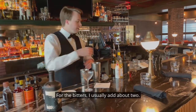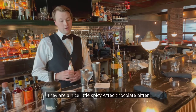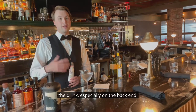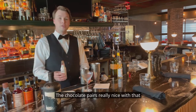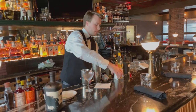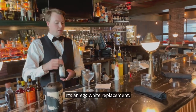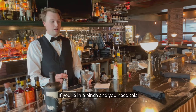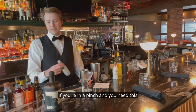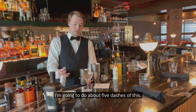For the bitters, I usually add about two. They are a nice little spicy Aztec chocolate bitter, so they kind of add this nice little roundness to the drink, especially on the back end. The chocolate pairs really nicely with that lemon juice. And then we have the beef foam — it's an egg white replacement. It's great on a lot of cocktails. If you're in a pinch and you need a substitute for an egg white, this is a great little replacement. I'm going to do about five dashes of this.